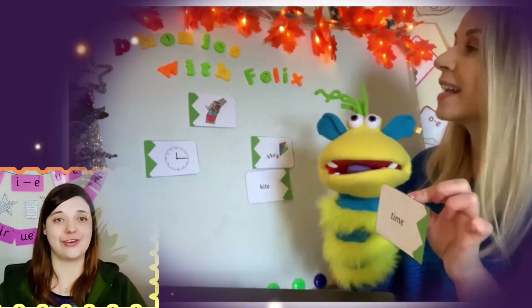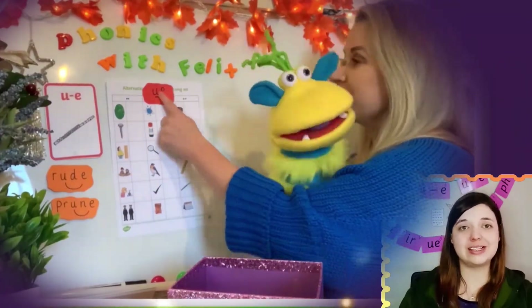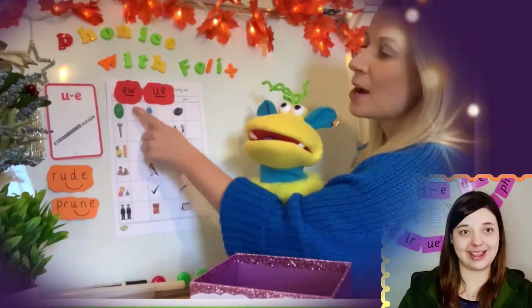Each lesson also contains some exciting games to help motivate children to practice applying their phonics split digraph sound. For example, in this O lesson, Felix loves exploring his sound box and playing word sorting games to help learn alternative sound spellings.